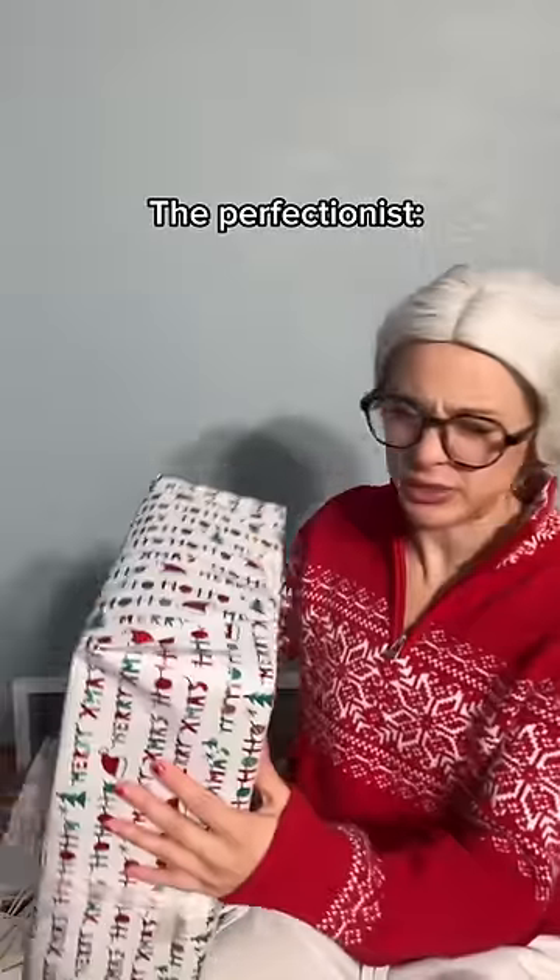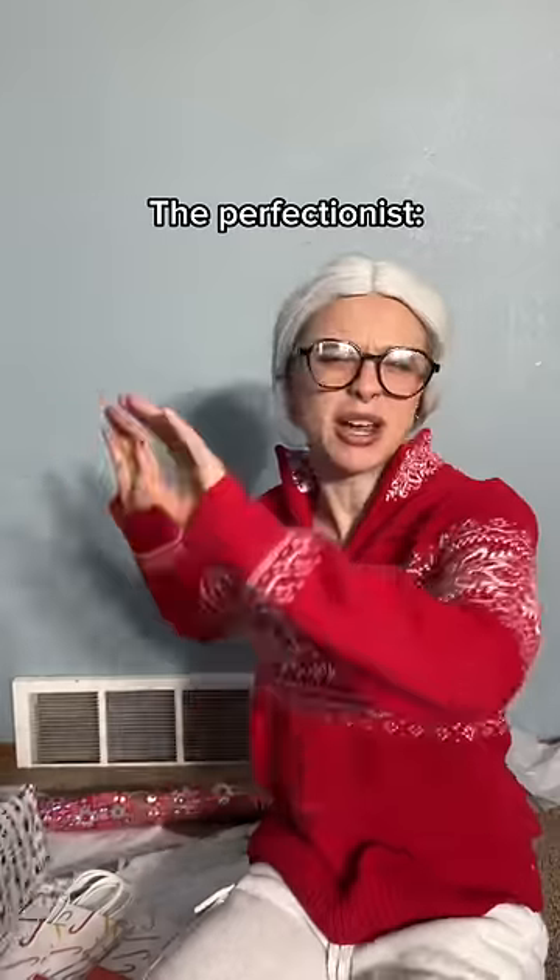Hey, can somebody help me wrap these gifts? Do you see that corner? It's atrocious. Now I have to start all over.